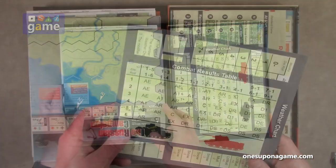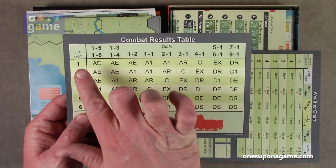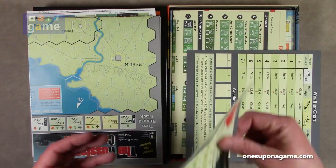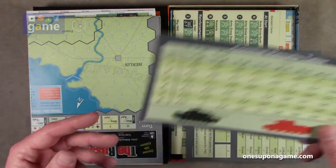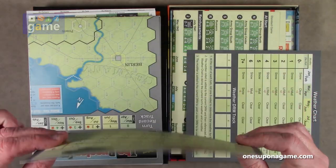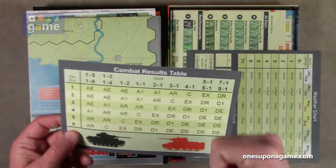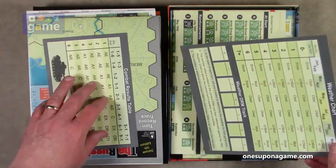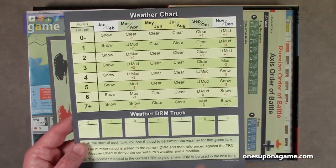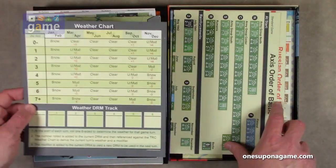Then we've got the combat results table — very nice and simple. Here's your odds column, here's your die roll, and here's your resolution, plus a movement allowance chart. The card stock is thick, the good GMT coated card stock, but with a nice matte finish that doesn't reflect light much — big upgrade from GMT. The weather chart shows what weather you get depending on the month and the die roll. There's also a weather die roll modifier track. That card is single-sided because it sits on the side of the board.